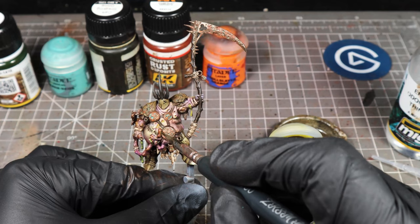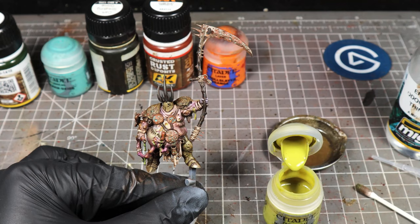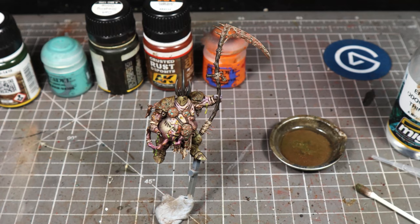Obviously this model hasn't got a base, because he is part of the Glottkin — a big model and he's standing on his brother's shoulders. If you were to want to do something like a base on this, what you could do is look at how I do my Black Templar or my Ultramarines bases and just follow something similar to that.